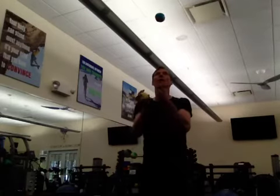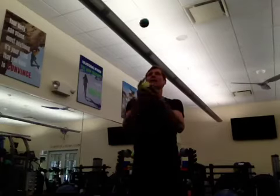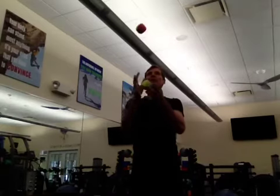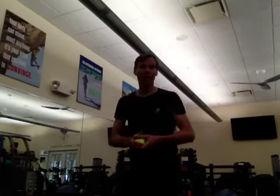I happen to be lefty here, so this is a lot easier. But I also want to work on my other side, the not so coordinated side. It's always beneficial to work on things you're not so good at. It is a great exercise for footwork, agility, and balance. It's good for all sports.